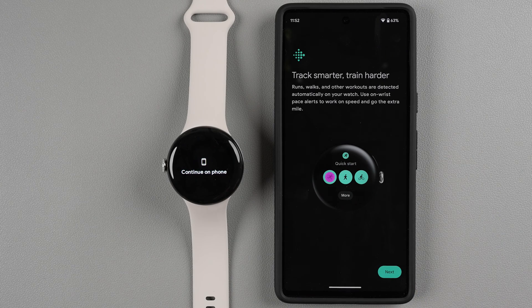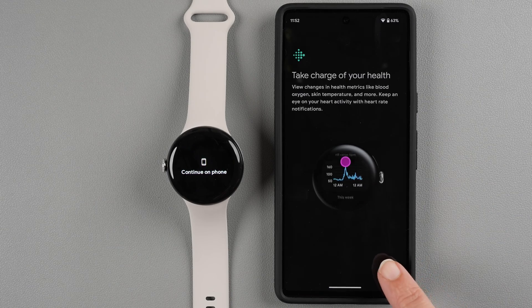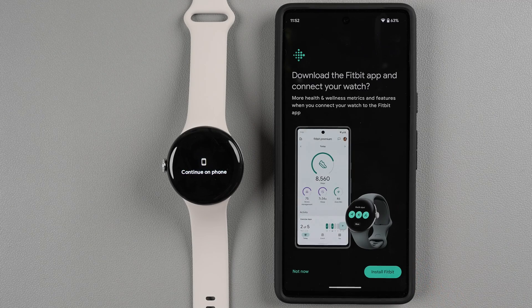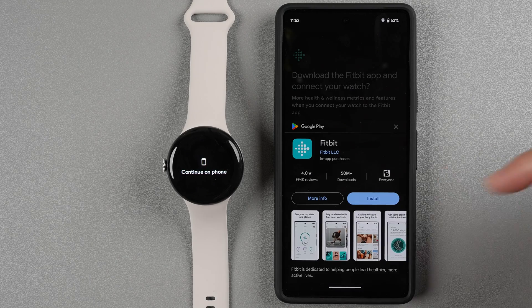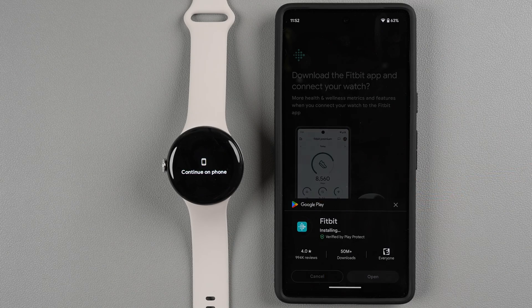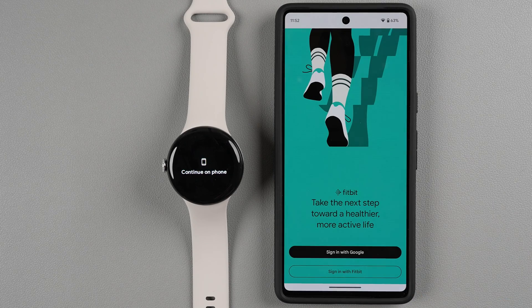You can read about features available when you connect to Fitbit. Tap Next through health metrics, Next through sleep tracking, and Next again. Then it says 'Download the Fitbit app and connect to your watch' — you can do this later by tapping Not Now, or tap Install Fitbit. Since I haven't installed it before, the Google Play prompt appears and I'll tap Install.